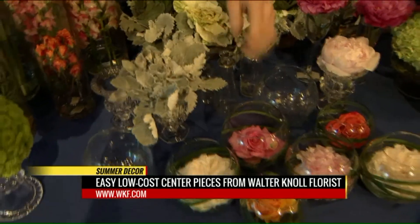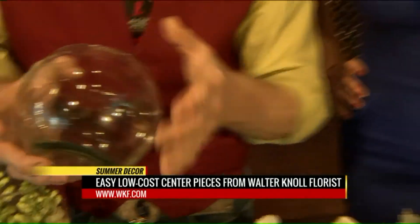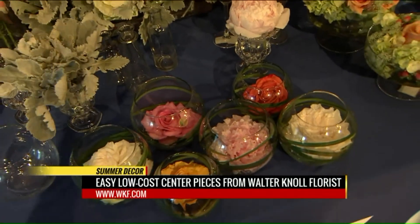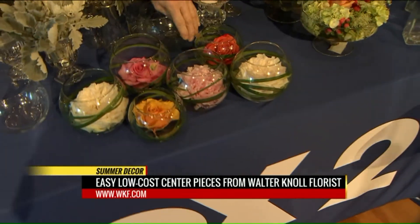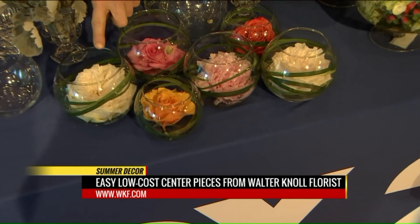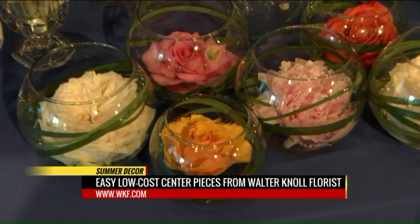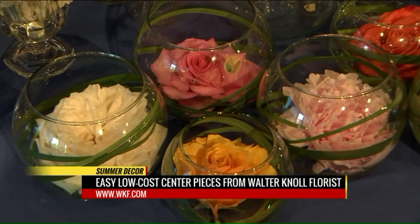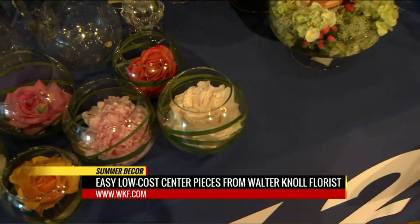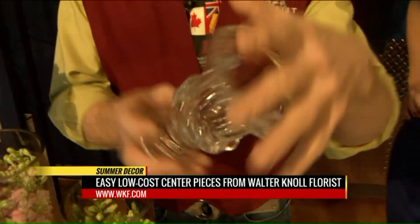Like bubble bowls — everyone has gotten something in a bubble bowl before. See the difference between dirty and clean: make sure they're clean, then plop fresh garden roses in there and just drop them in. That costs maybe three to five dollars. A David Austin garden rose from the Walter Knoll shop is about seven bucks but will last five days. I swirl a little bit of grass around it — done. That's all you need for a party.